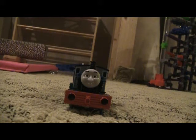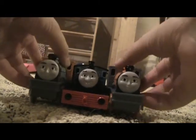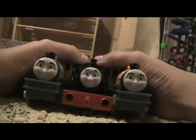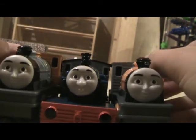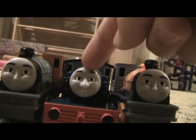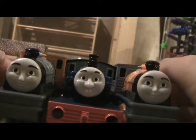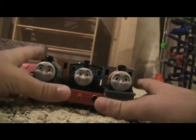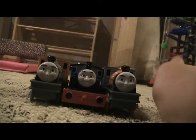Let me go get Bash and Dash. Here they are — now I have all three of the locos! The other reviewer was right that Ferdinand's face is smaller than Bash's and Dash's, but who cares — I have all three locos.